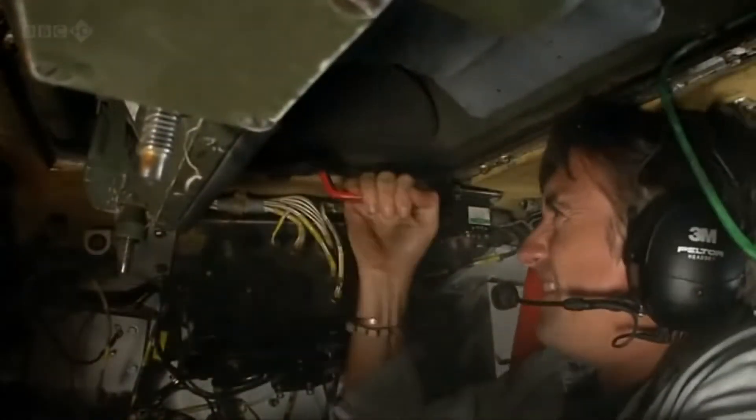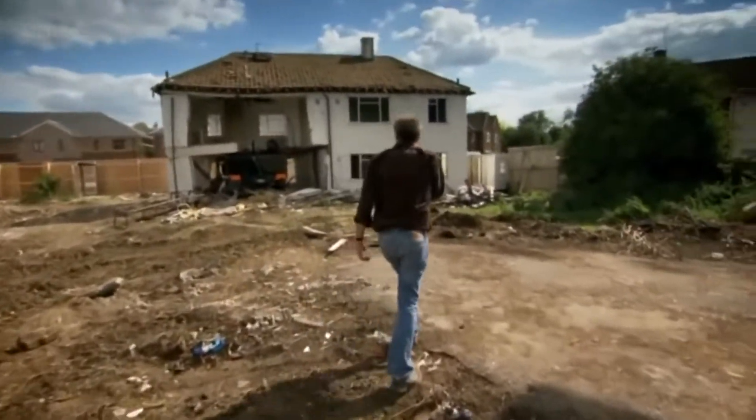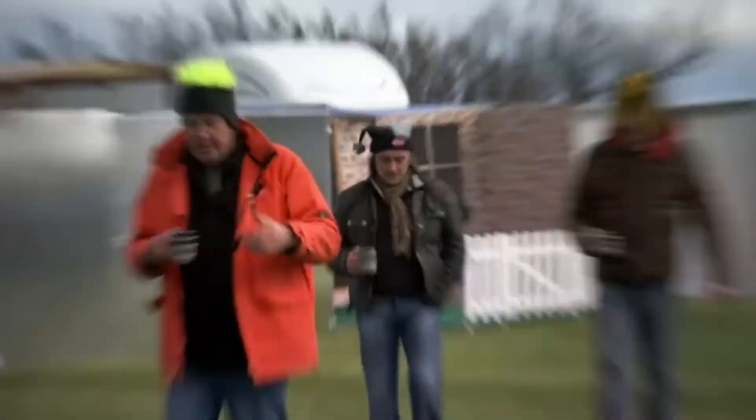Oh, the roof came open. I didn't expect that. Hammond, what's happened here, mate, is you are now the foundations of the house. Er... I think I might be a bit stuck.